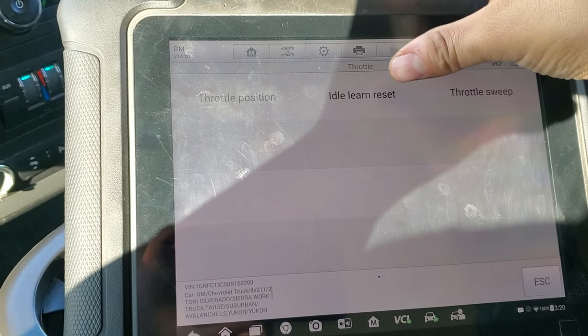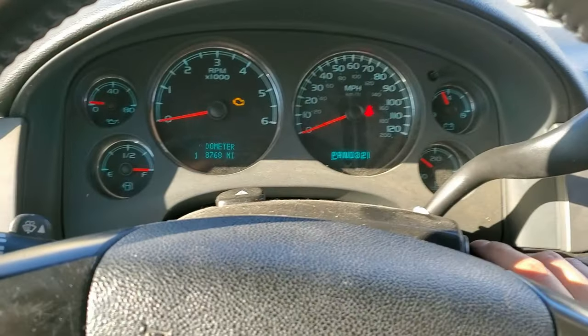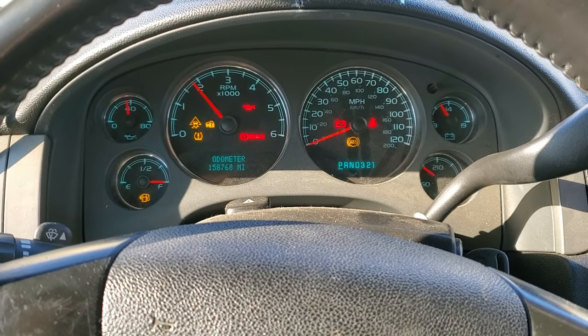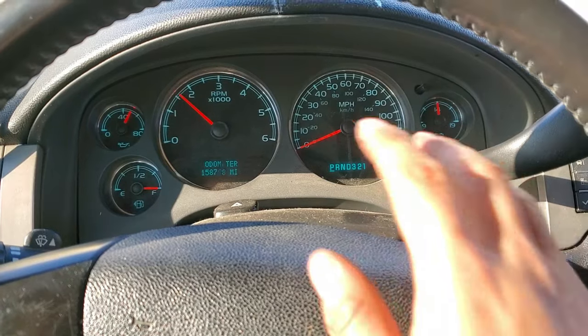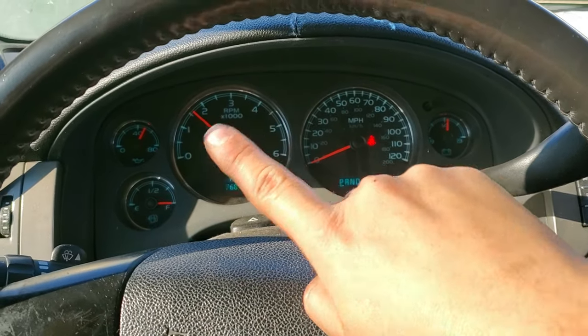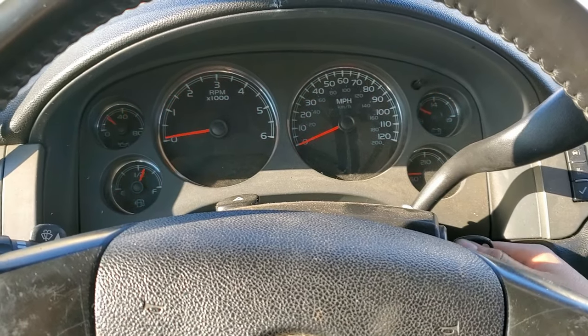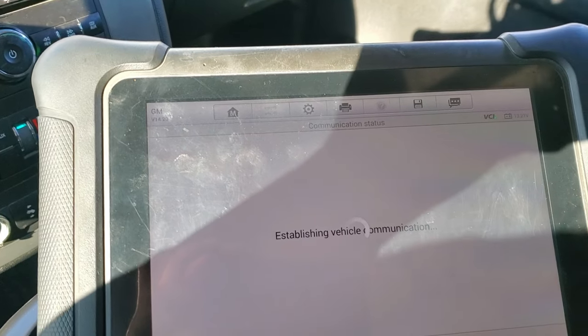It says idle relearn reset, also for the throttle position. Just to show you that this truck idles high — as you can see it stays really high. When you warm up the truck it should go back to idle, but this one doesn't. So we're going to hit idle relearn reset.